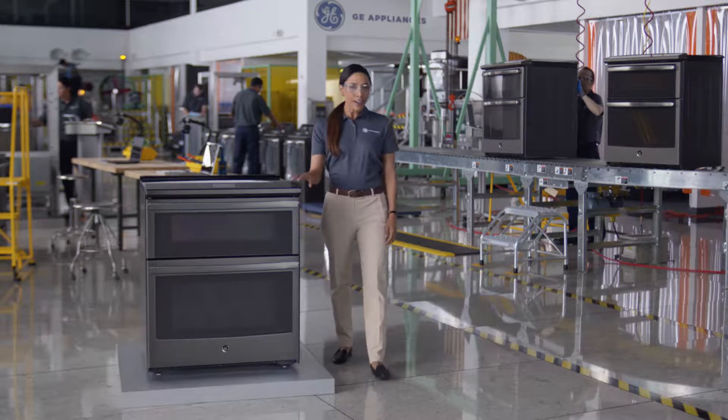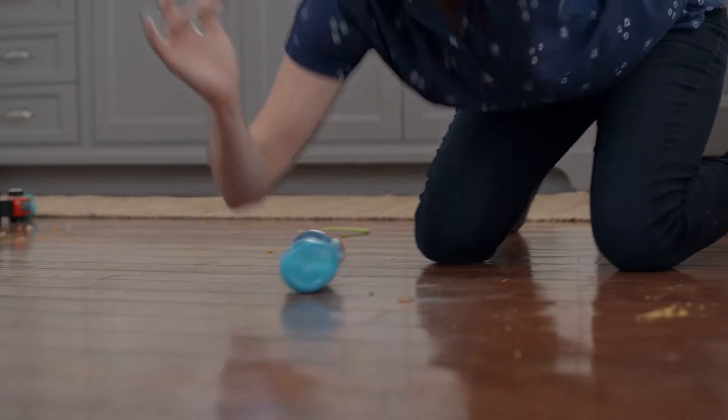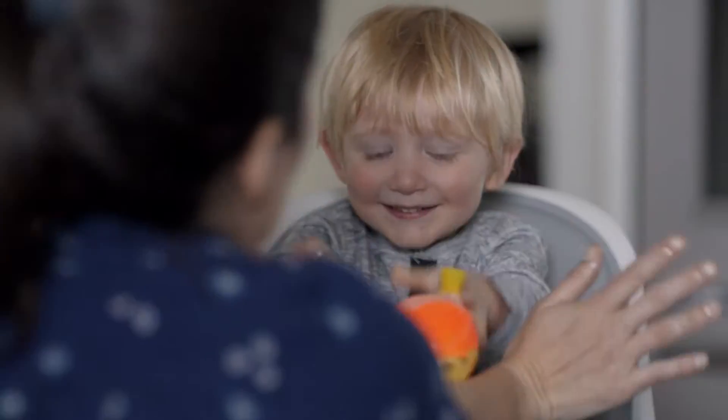At GE Appliances, our ovens come with a look ma, no hands feature. No! You guys are something special today.